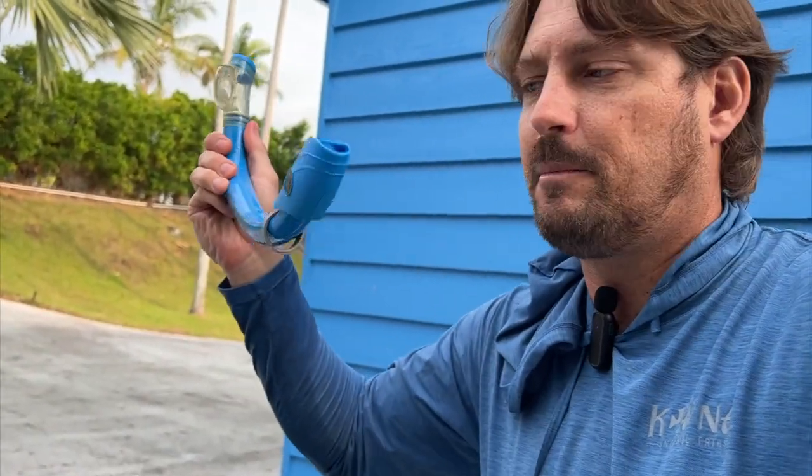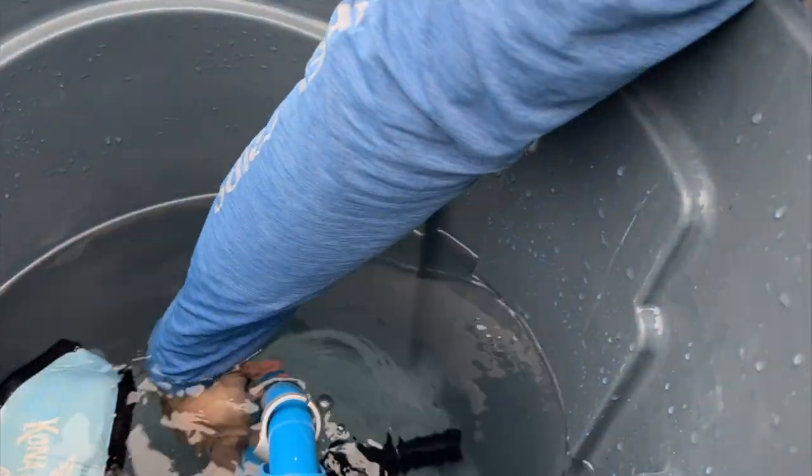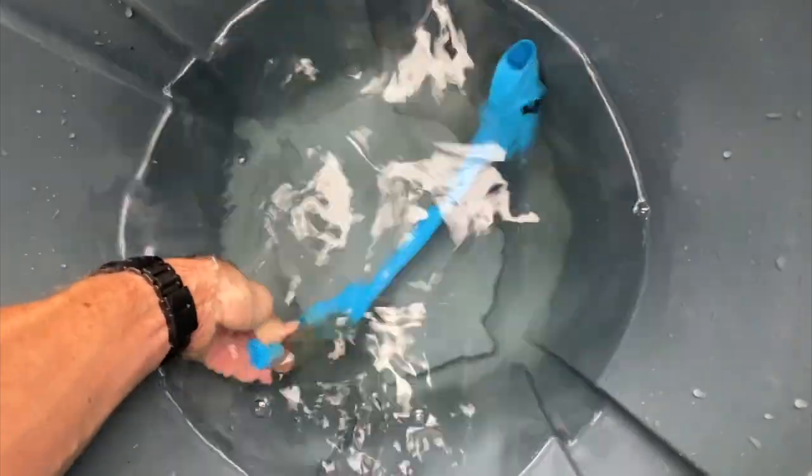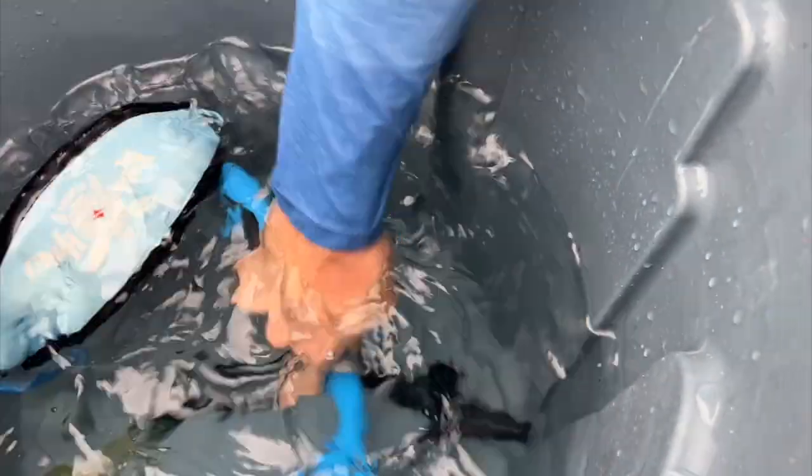Now some snorkels are a little bit more complicated. This kind of snorkel here has a floppy-doo on the top — that's what I call a floppy-doo. Sometimes these little floppy things will prevent water from getting into the snorkel, so if you put it in right side up the water won't really go in very well, or even upside down. So what's really important is that you put it in upside down and then underwater you can twist it around and make sure all the bubbles come out and really get that water into the snorkel well.